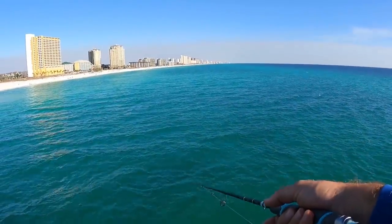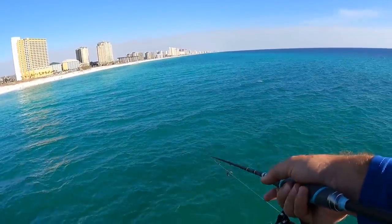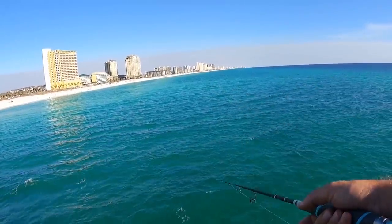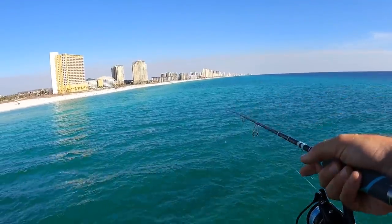We eat them and use them for bait. They're great to eat and we use them for bait throughout the year. We do a lot of offshore fishing so it's always good to have them to take offshore. Oh, there's one — he came off. Always good to have them.